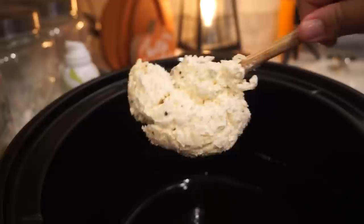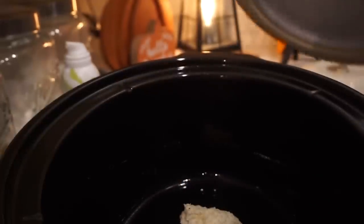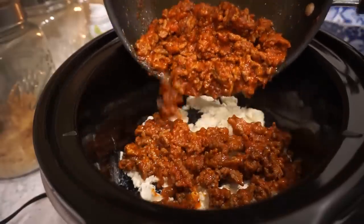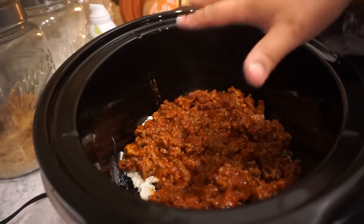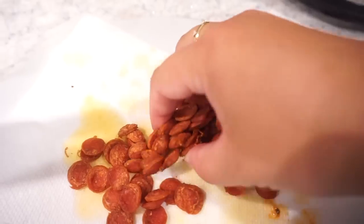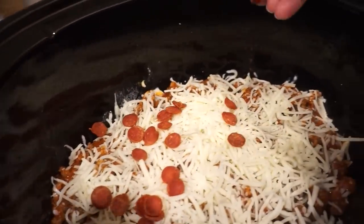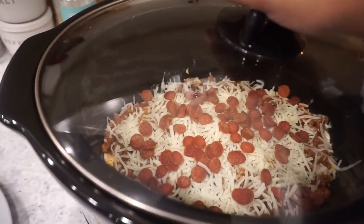Grease the bottom of the crock pot. The first layer is our cheese mixture — just smooth that out and spread it all over the bottom. Now we've got our cheese down, add in the meat mixture right on top. Then top with the rest of your mozzarella — about one more cup. Last but not least, take your little pepperonis and sprinkle them all over the top. Pop a lid on and cook on high for about an hour — that's it!